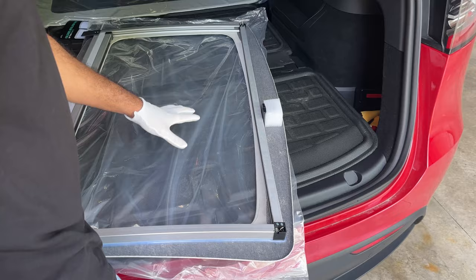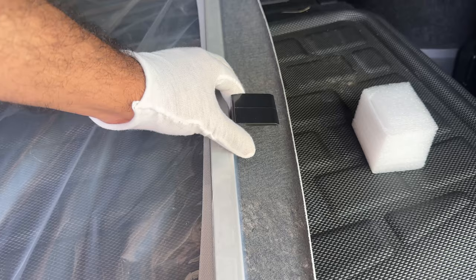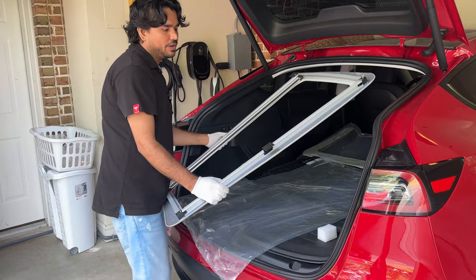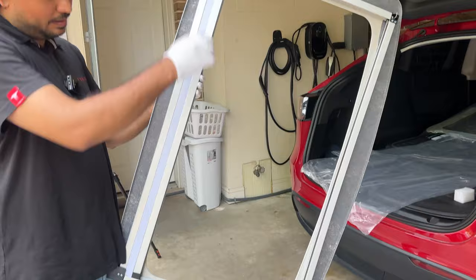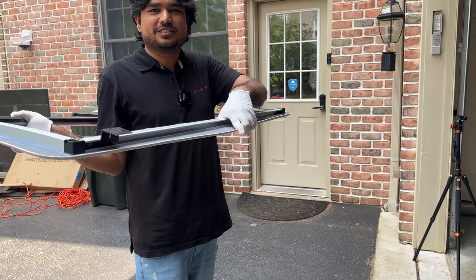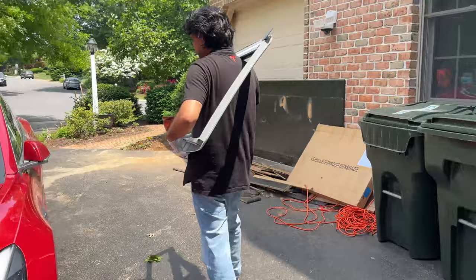Another thing to keep in mind: there are brackets here in the front that keep it at center level. Don't push them out to the sides — in the beginning we want to keep them centered. If you try to put it on the edge, it might not fit well and could cause damage to your Tesla glass. Leave it in the very middle and then slide it to adjust. The side with the removable front bracket goes toward the front of the car, and the side where we flipped the bracket goes toward the back.